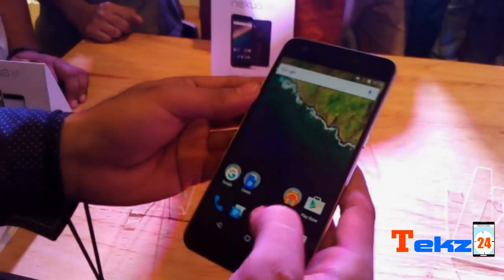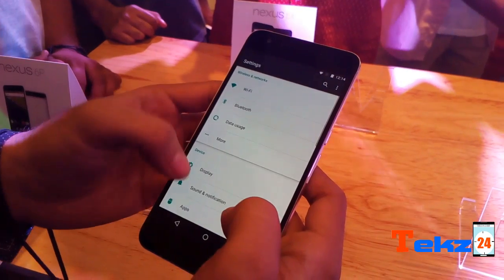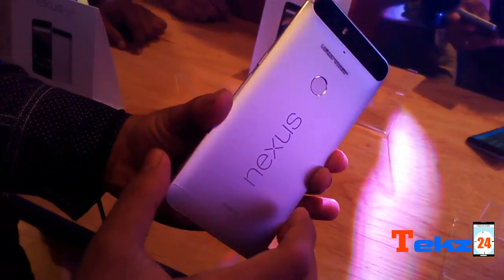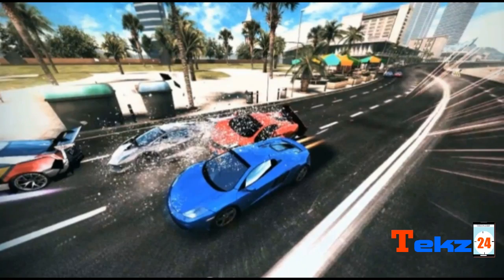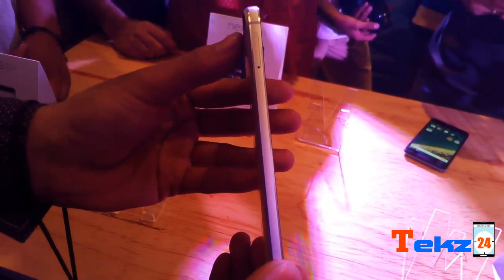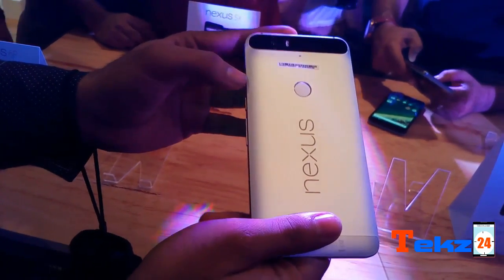The device features a 5.7-inch 2560x1440 Quad HD AMOLED display, which is protected by Corning Gorilla Glass 4. It is powered by an octa-core Qualcomm Snapdragon 810 with the Adreno 430 GPU for gaming and multitasking. It has 3GB of RAM and comes in 32, 64, and 128GB internal memory options that cannot be expanded via microSD.